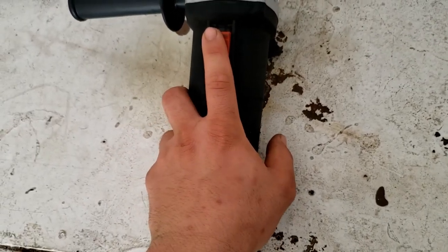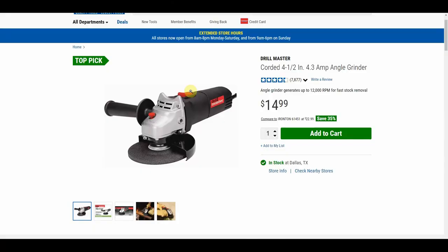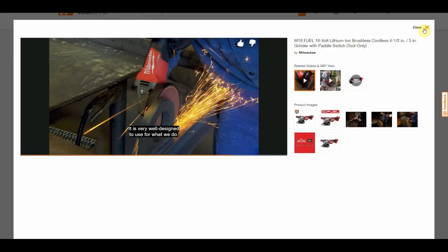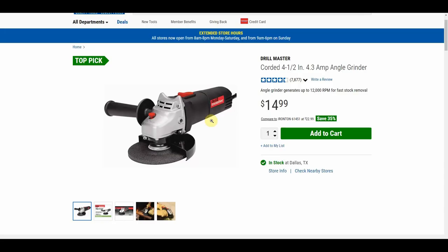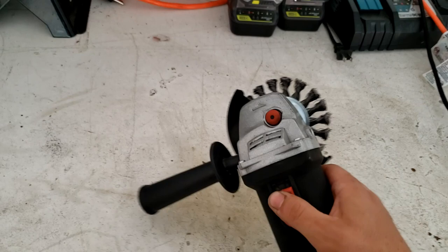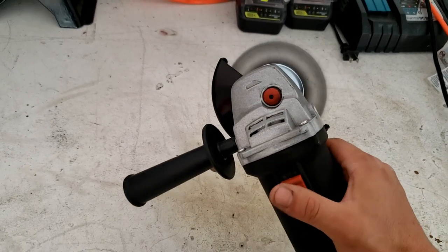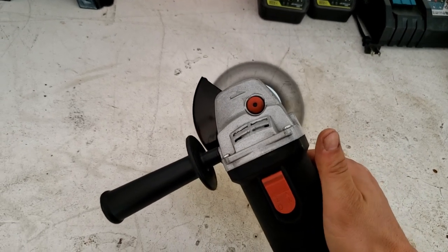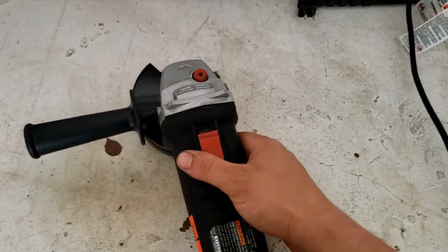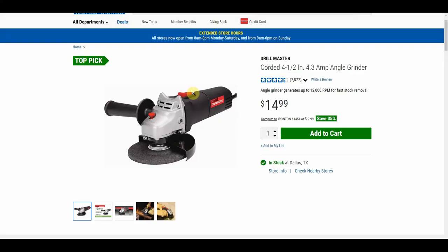For operation, there's a thumb switch on top, which is very typical for cheaper grinders. Even Milwaukee, DeWalt, and Makita's cheaper grinders have the thumb switch on top. The more expensive ones have paddles on the bottom, which are way more comfortable and easier to use — you can use the grinder in various positions without awkwardly reaching for the switch. That's expected for how much this costs. On the plus side, the thumb switch does lock into place and it's ambidextrous, so both left- and right-handed users can operate it.